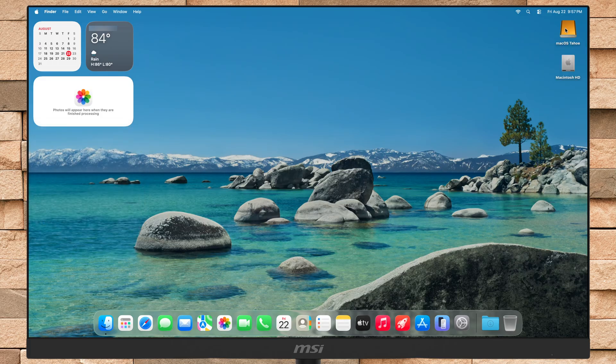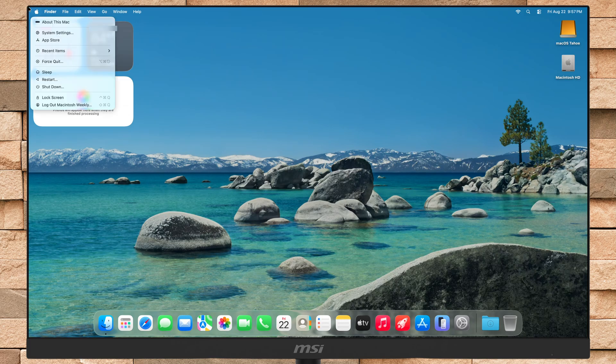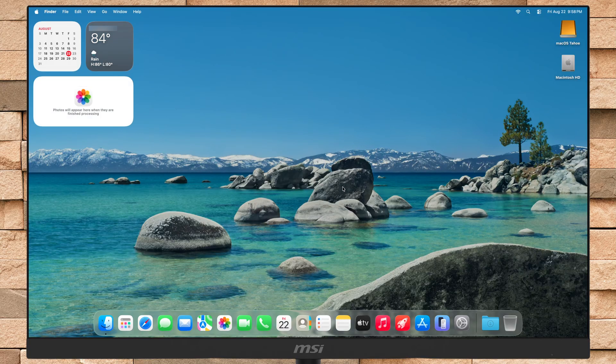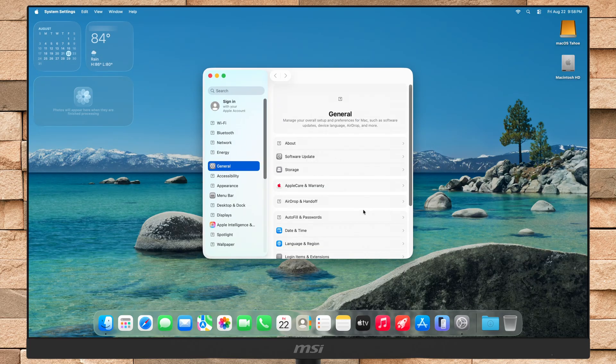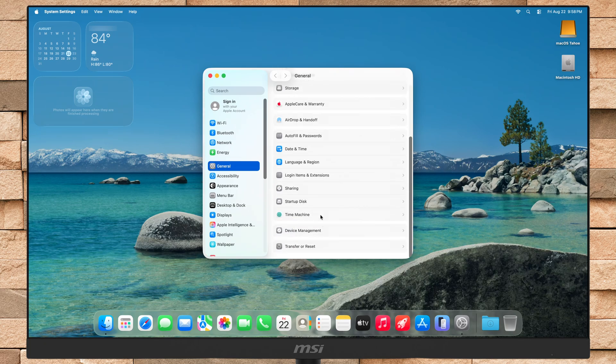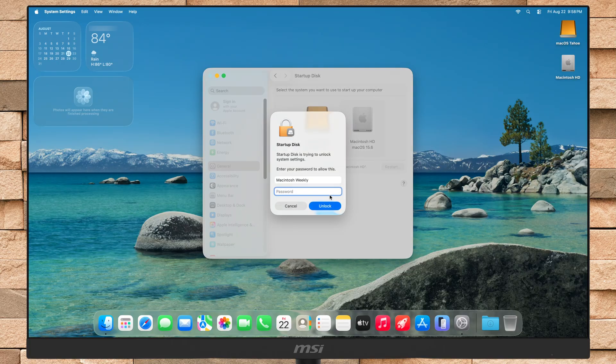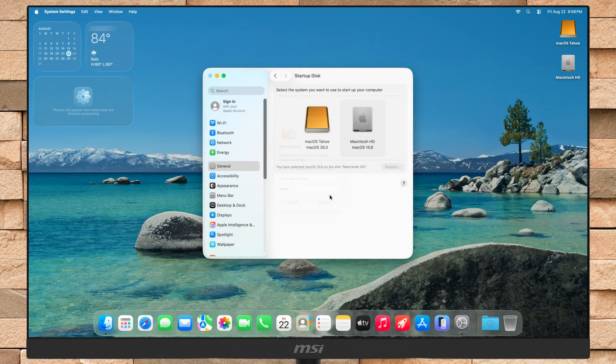Everything is done. Let me show you the startup disk — here you can see the startup disk is external, which is the external storage device. If you want to switch between your startup disks, just open Settings, go to the General section and open Startup Disk Options. From here, select the startup disk from which you want to boot, then unlock the system settings and click on Restart.